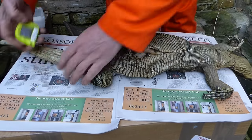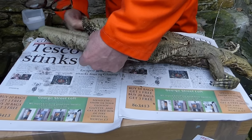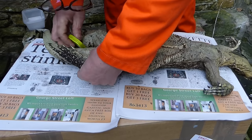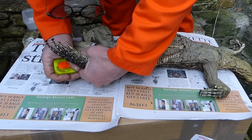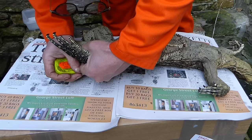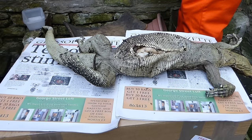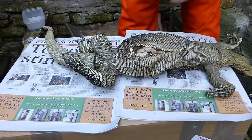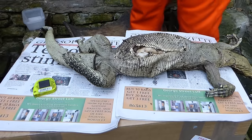We want to measure the tail base circumference, because monitor lizards — as well as having these great big hemipenes and often quite big hemiclitoris inside here — they also store a lot of fat in the tail, and it can be quite useful to measure. That is 16.5 centimetres.